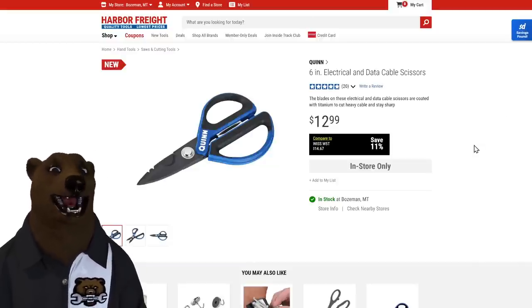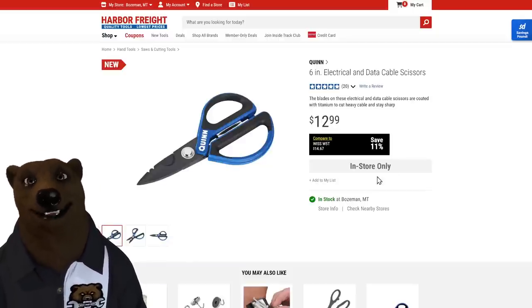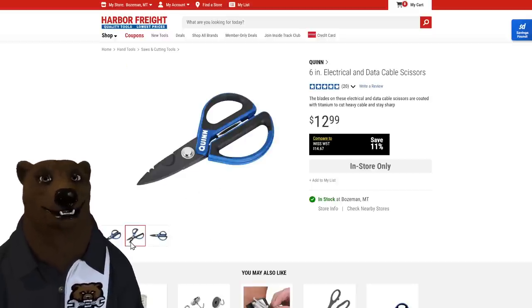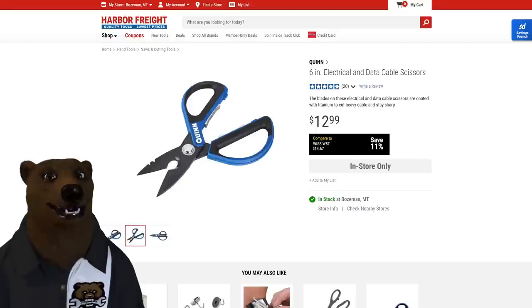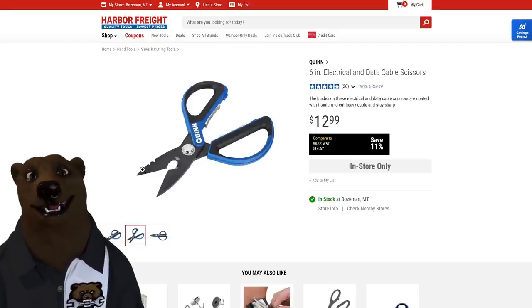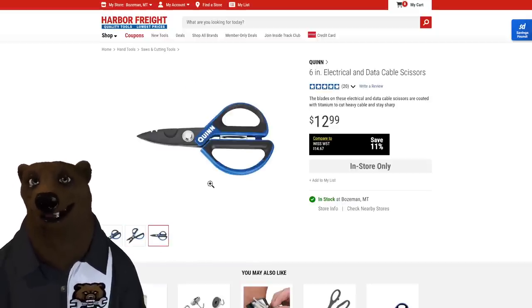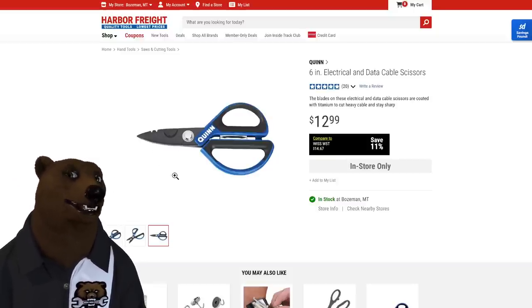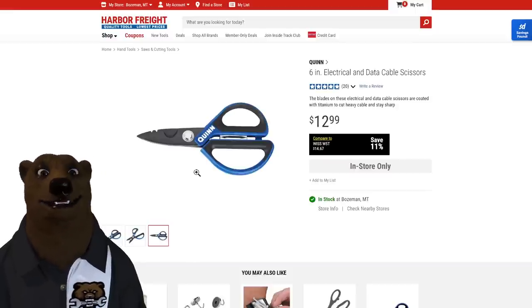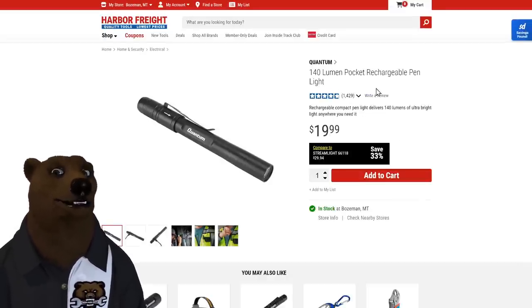Harbor Freight just sent me the Quinn electrical and data cable scissors, and I find myself using them all the time. They're tough as nails with serrated heavy-duty blades. You've got notches for stripping wire, cable cutters in the center, and crimpers built into the handle. The serration on the outside lets you ream conduit as well. It's a whole solution in a pocket-sized cutter — great leverage and great handles. I used them today.